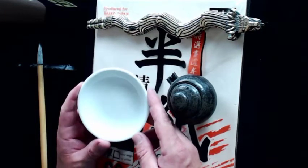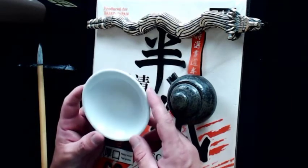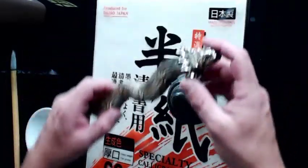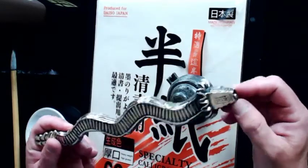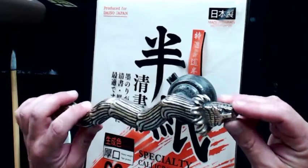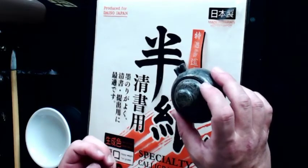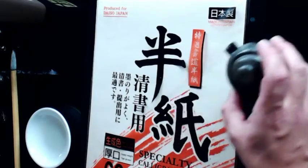You're going to need a dish for ink. I prefer white dishes over a black inkstone, simply because when you add ink and dilute it, you can see how diluted it becomes — on a black inkstone it's more difficult to see. You're also going to need a paperweight; in Japanese it's called a bunchin. This is a really cool one from Mexico — it's Quetzalcoatl, made of silver. Since we're talking about dragons today, it's rather appropriate. You'll also need a water dropper to dilute your ink if it's too thick.